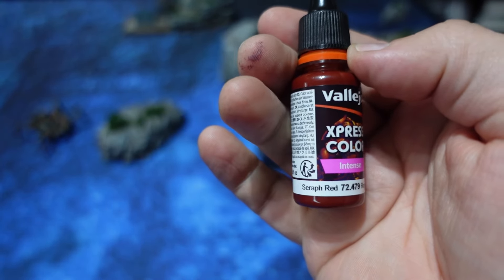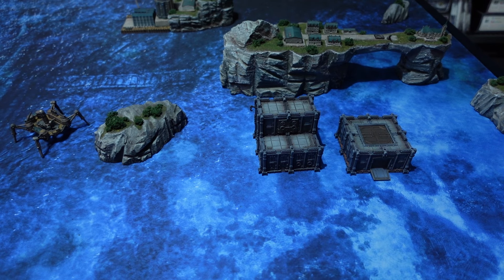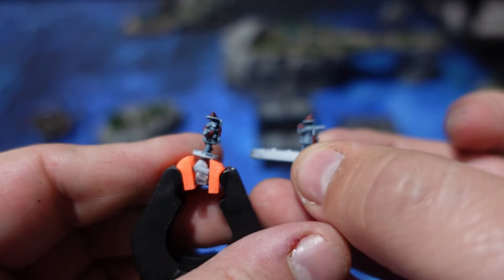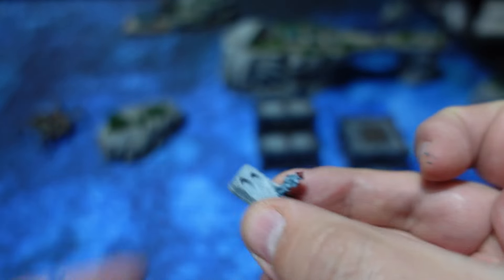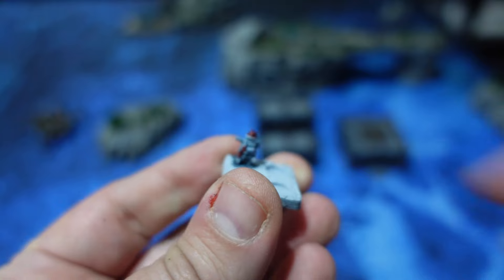Over this, I use Express Color Seraph Red — one of the intense paints with a lot of pigmentation. If you apply that red over the Black Lotus base coat, you're going to get more of a wine red by the time it has dried up. With that, I basically pick out the helmets, the braces, and some of the parts of the shield to get some definition.